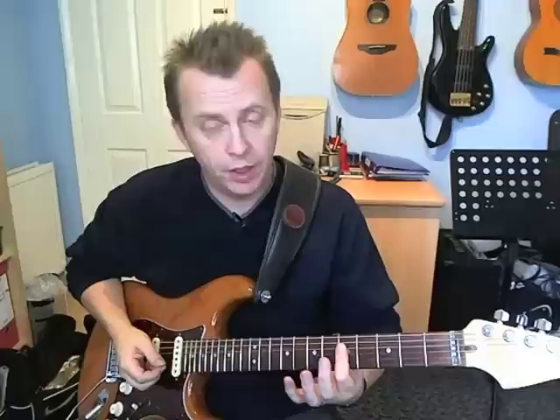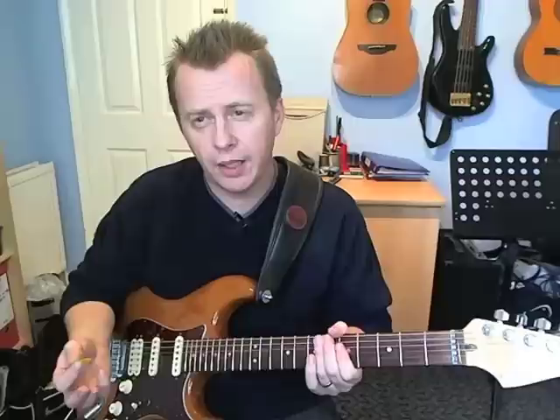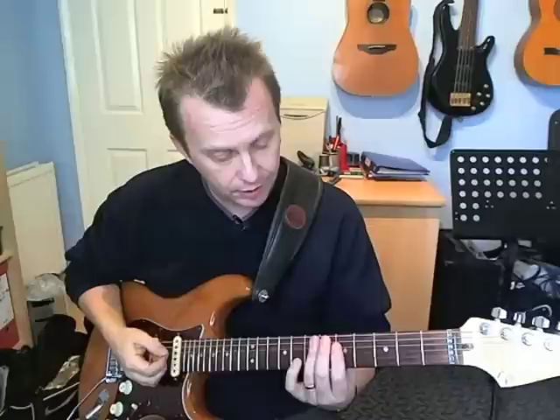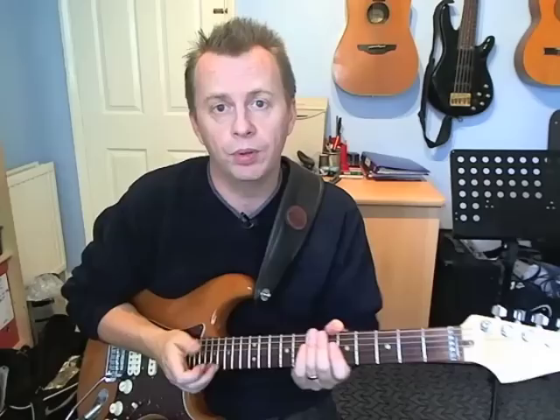Then he goes down to the fifth fret, basically barring a C chord on strings two, three and four again. This time I'm using my first finger. We're going to do the same sort of thing - go down, then mute on the down, and then hit on an up. And then on the second half of beat four, he holds all four strings down - which is basically the pickup for the next time round. That's on the fifth fret on strings one to four, giving you that A minor 7 chord that we had at the start, and that just kind of brings the whole thing round.